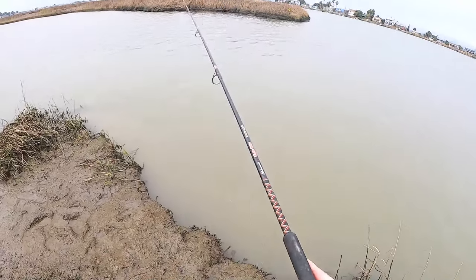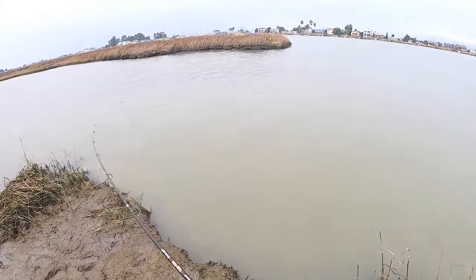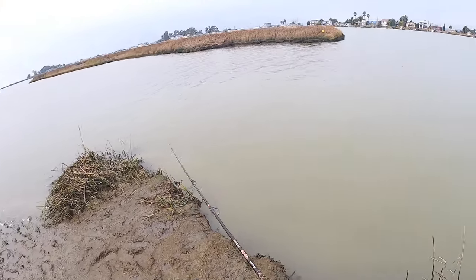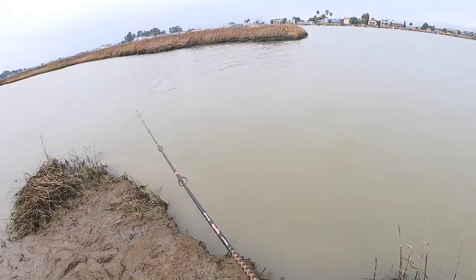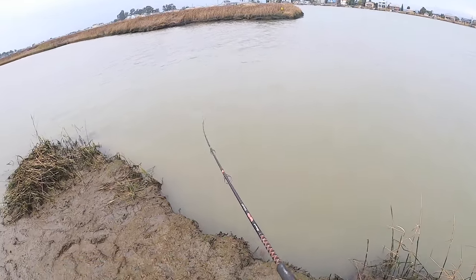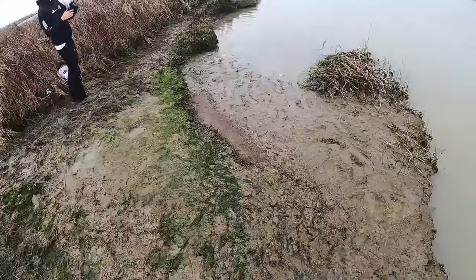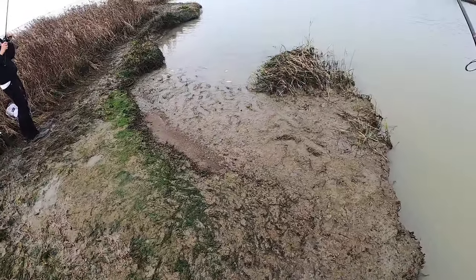Let it sink just a little bit. Jig it a little bit. It's not even all the way done with low tide yet.